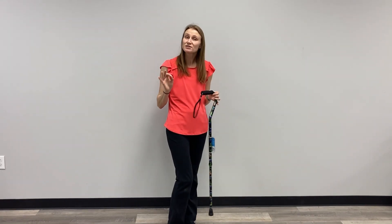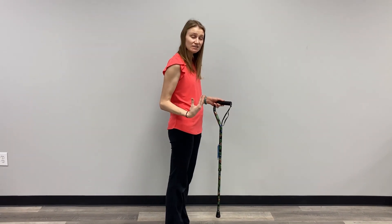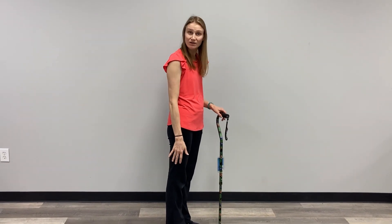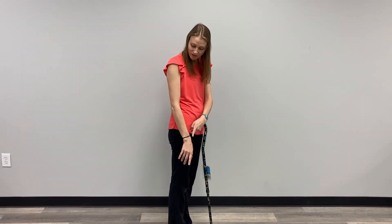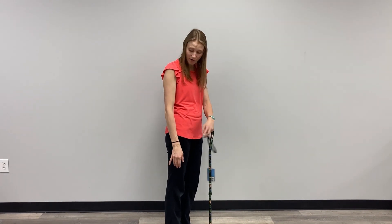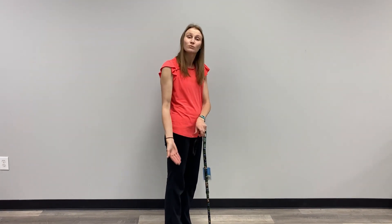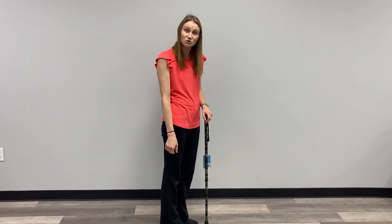The height we want to shoot for when adjusting our cane is exactly the same height we were going for when we talked about how to adjust your walker. If I am standing upright with my arms down at my side, I am looking for my wrist. I want the cane to be adjusted right at the spot where your watch would hang on your wrist if you were wearing one. This is where we want to start. We can make adjustments up or down from there as needed for comfort, but this is where we are going to shoot for to start.